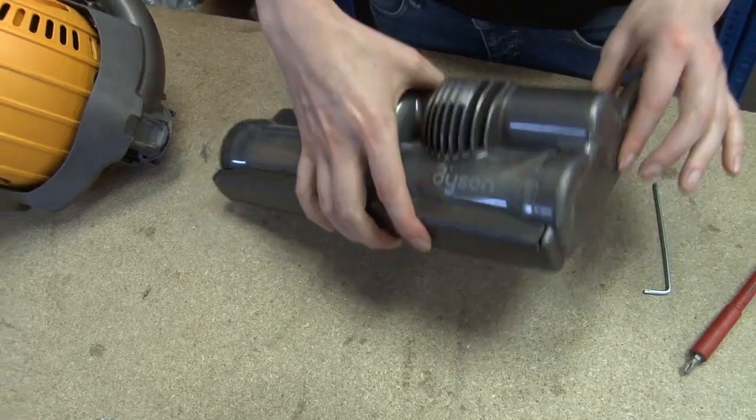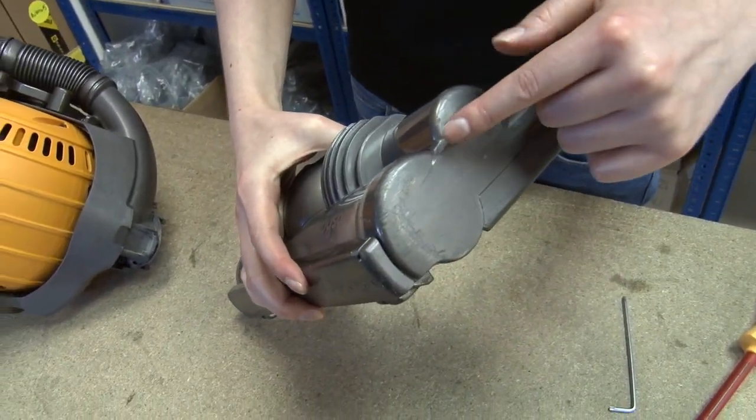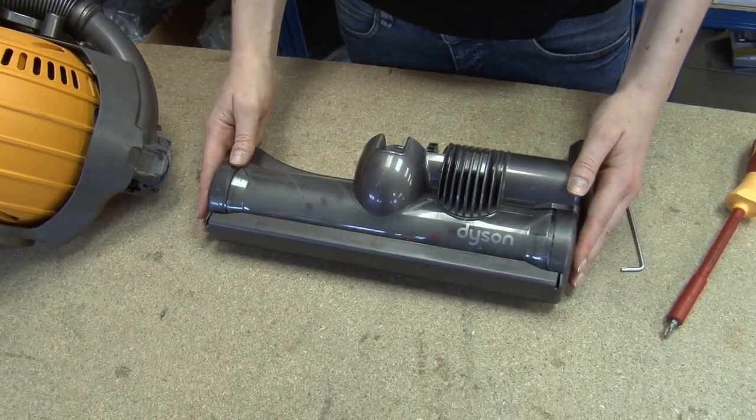Lastly, it may be due to the belt that powers the brush bar, which is located here. This is available as a separate spare part and in this video I'll show you how to replace it.